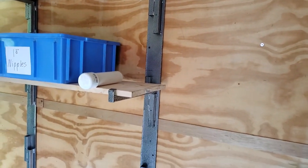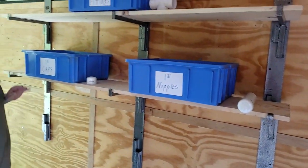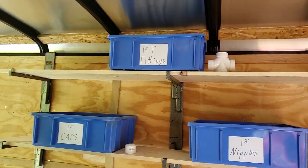Hi guys, Glenn from RackhamMFG.com here with you, and today I want to talk a little bit about the RA24. This is a sidewall shelf kit, and this is for enclosed trailers. And this is a real customizable kit.